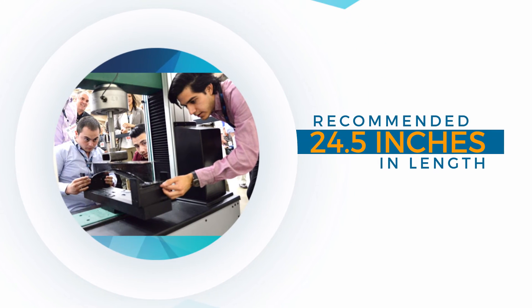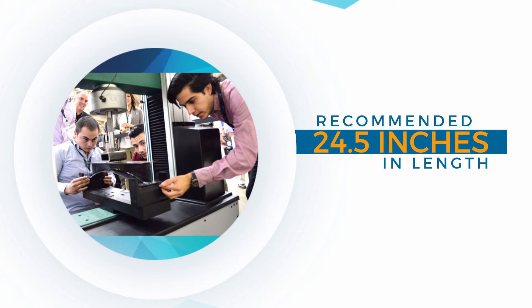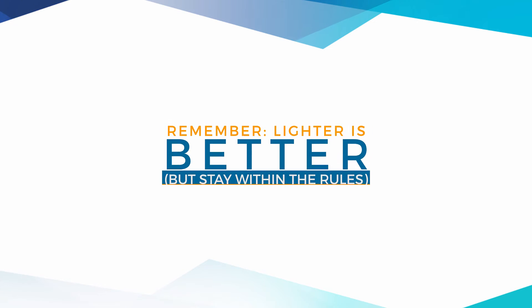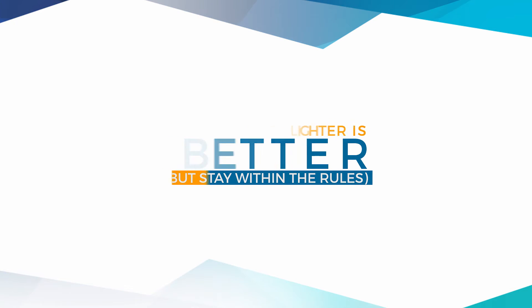Each bridge will be tested in our three-point bench. Your bridge must be at least 24 and a half inches in length in order to qualify — no exceptions. Make sure to consider blade width when testing. Last year's carbon fiber square beam was 33% lighter than the bridge that came in second place, so remember, lighter is better.